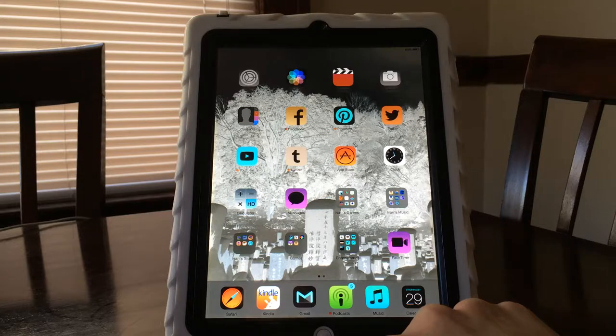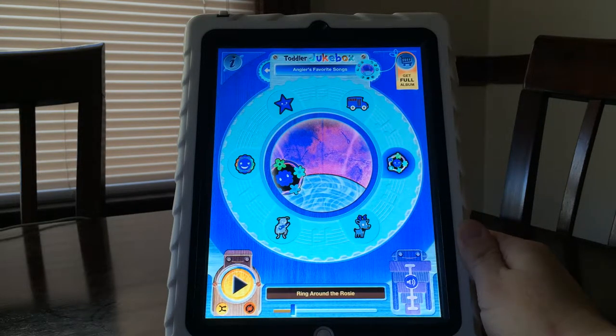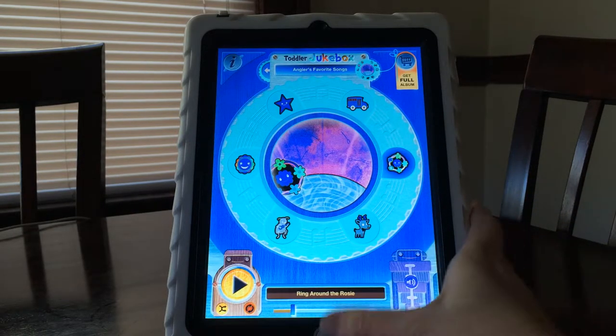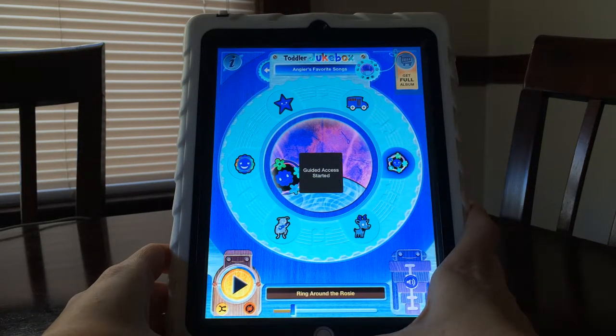Now we're going to go into the app again. For some kids those buttons might show up a lot better than they did in yellow and red, because now it's dark blue on light blue. You can play with it and see if your child responds to it better. Now that we're in here, I want to use Guided Access, so you have to triple-click the home button and that should bring up Guided Access.